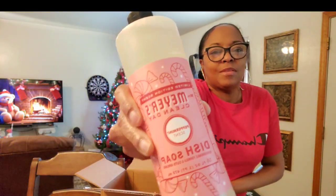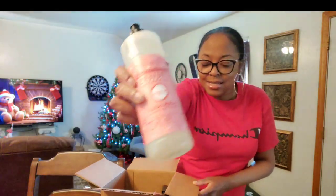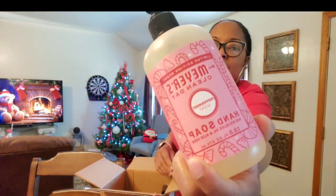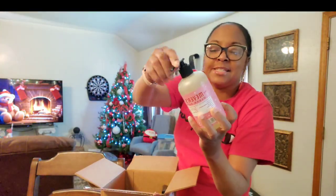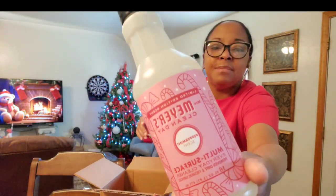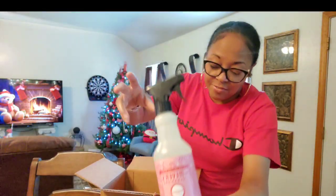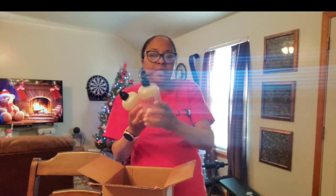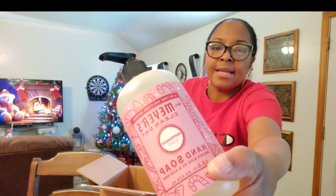I got my Mrs. Meyer's peppermint scent dish soap — I've been wanting that for weeks! I've got the hand soap, Mrs. Meyer's peppermint scent hand soap, and I also have the multi-surface cleaner in peppermint. I've been waiting on this stuff, guys. I'm so excited. I bought a couple extra hand soaps — one for both bathrooms and one for the kitchen, all peppermint — so I got three peppermint hand soaps in all.